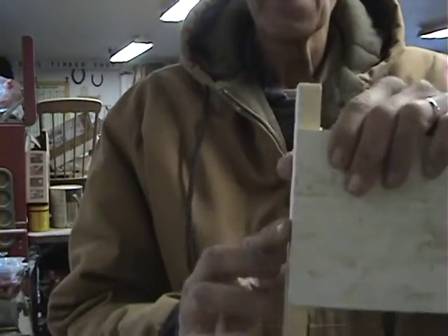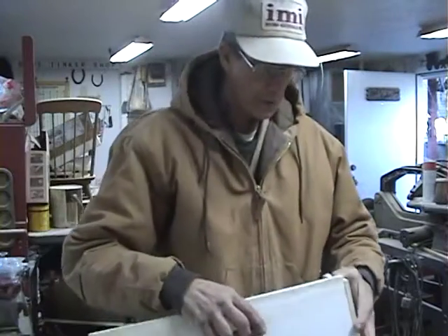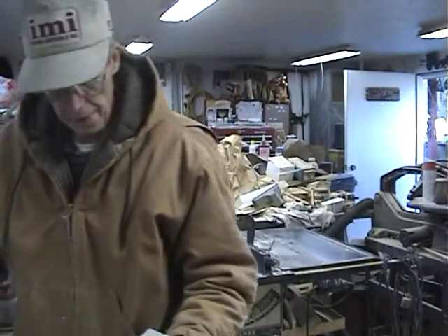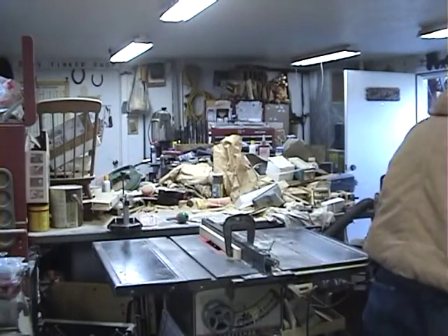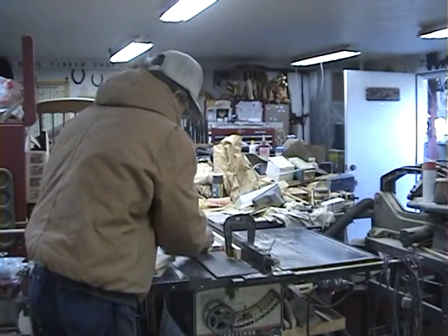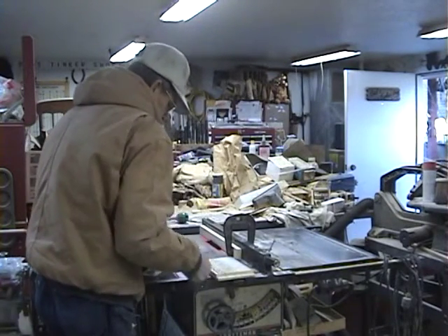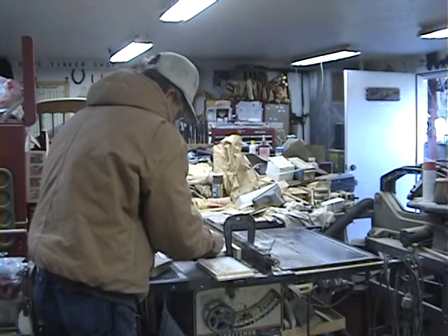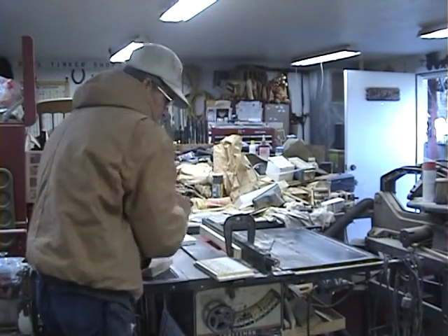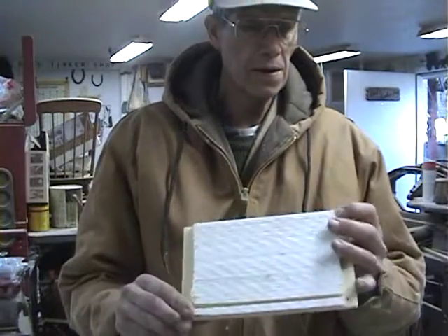Now we've got it set. Perfect — we've got it all set up and they're ready to run. Your end board will go inside just like this. Put your dado on there and you're ready to go. Let it run a few through here and just show you how to do it. It's a neat dado for your boxes to go together.